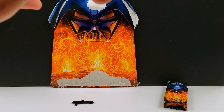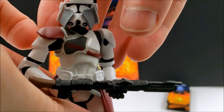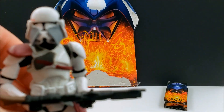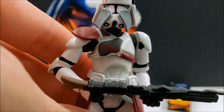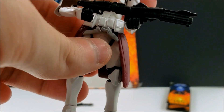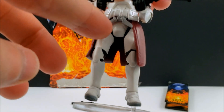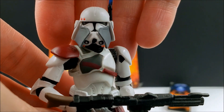It's kind of interesting that he was released much later in the Revenge of the Sith line and they're still utilizing action features, especially when most of the action figures at this point didn't have any. There's no articulation in the waist, but he does have swivel hips, then hinged knees and hinged ankles — so pretty good articulation overall.